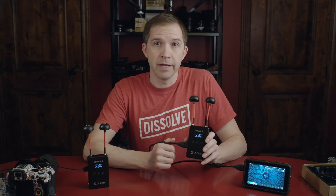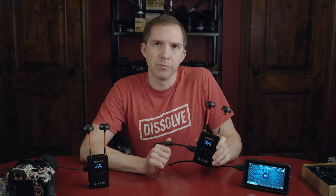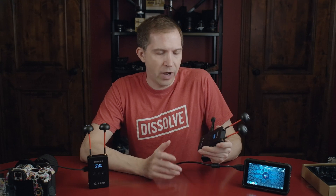This is the ZCAM IPMAN-S. It's a wireless video transmitter, and I'm going to show you how you can use this thing.